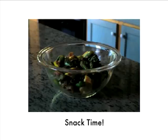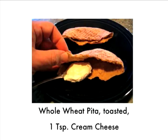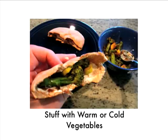Now remember that bowl, that cup of vegetables that we saved? Well, it's snack time. Take a whole wheat pita, cut it in half, throw it in the toaster, then spread one teaspoon of cream cheese on each side of it, and stuff it with warm or cold vegetables.